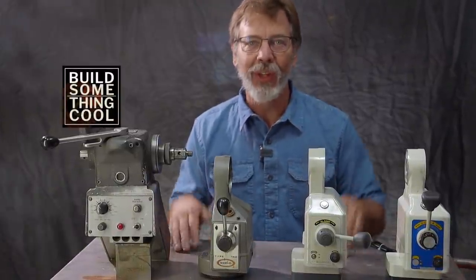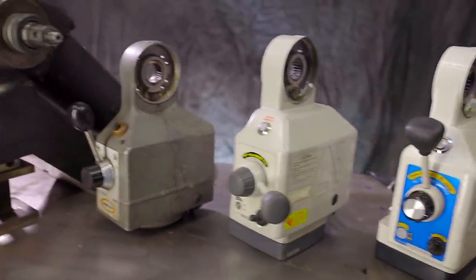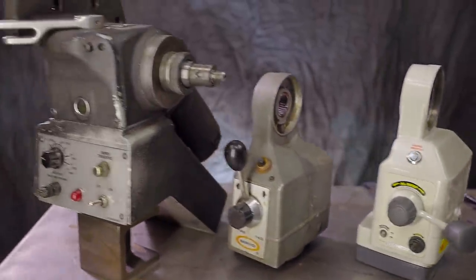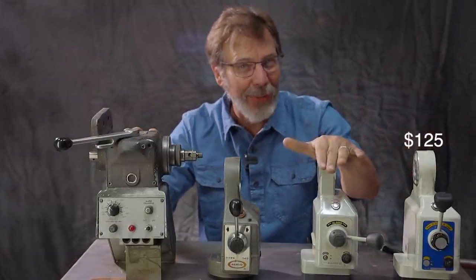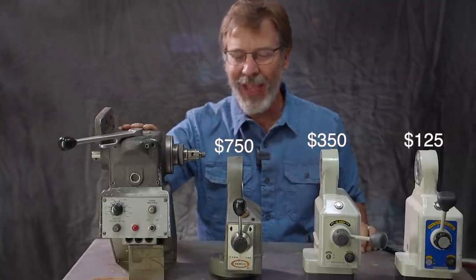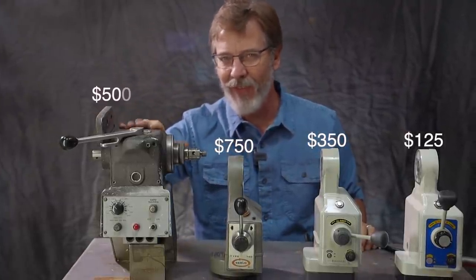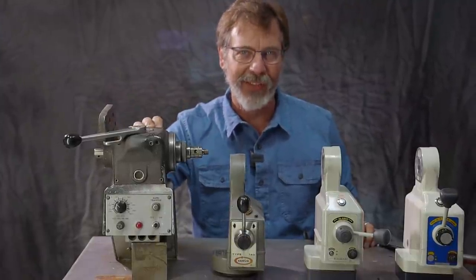Welcome back to Build Something Cool. Today we're going to talk about four different types of power feeds for your milling machine. The big difference in these is the price. This one here runs at about $125, this one about $350, $750, and this one you have to buy a Bridgeport — they run anywhere from $500 to $1,000. We're going to find out which one is best today.